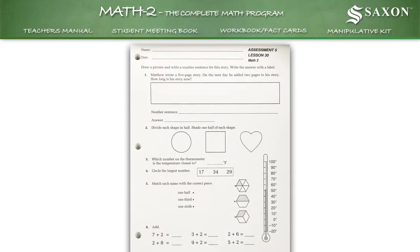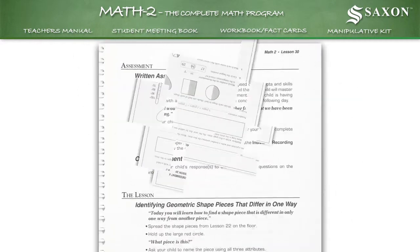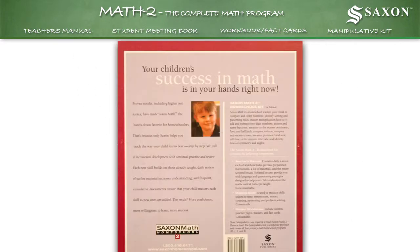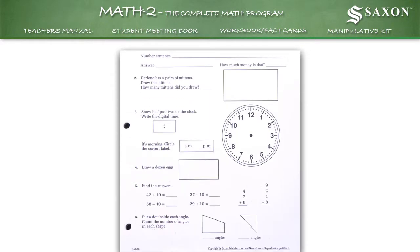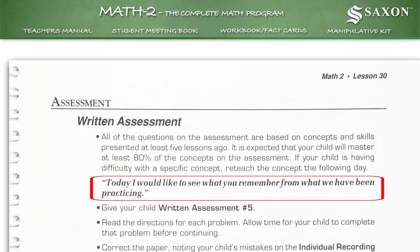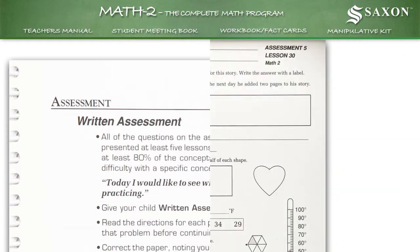Answers for the student workbook can be found in the corresponding lesson in the teacher's manual. Frequent cumulative assessments ensure that your child masters each skill as new ones are added. For example, lesson 30 in the teacher's manual has an assessment for the student. Today I would like to see what you remember from what we've been practicing. You then pass out from the student workbook, assessment number 5.